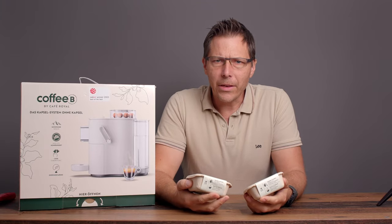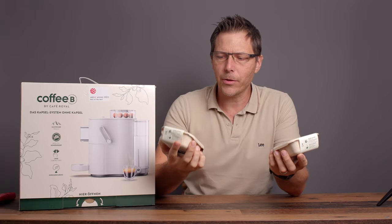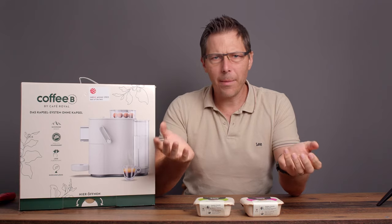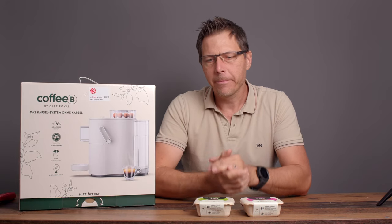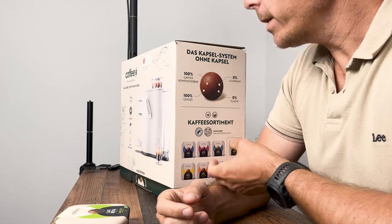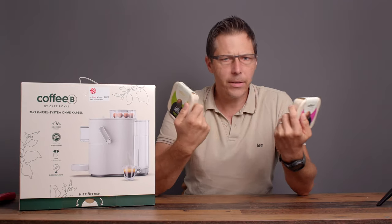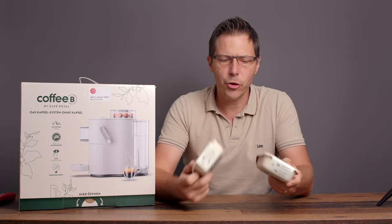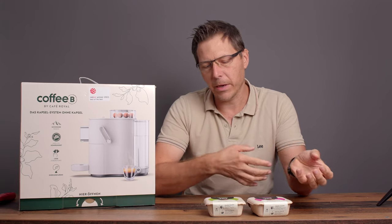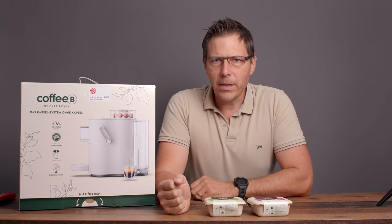Today we're going to take a look at something really interesting: coffee balls. These are supposed to be an answer to the question of what happens with all the capsules that people are using with their Nespresso machines. I got this one at our local store. It came with a whole bunch of these coffee balls. Let's just take a look and see how the machine works, how the coffee tastes, and what's inside the ball.